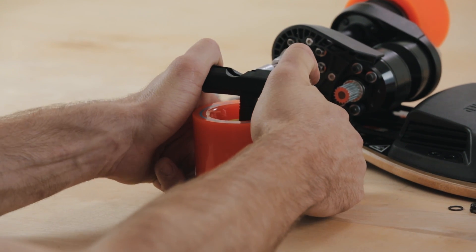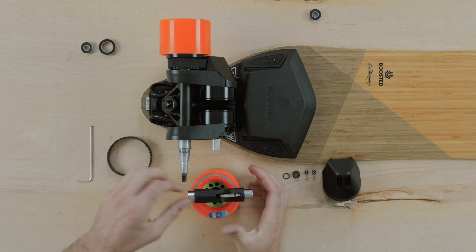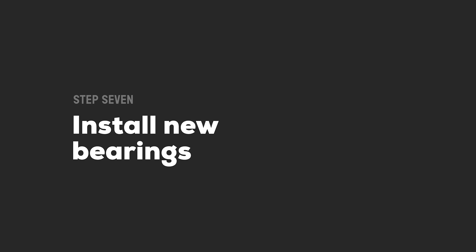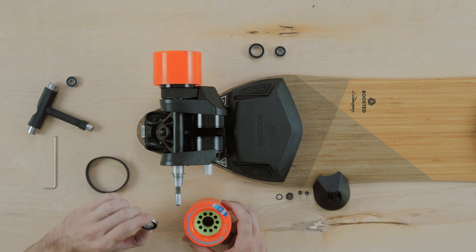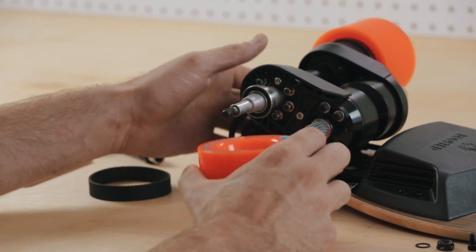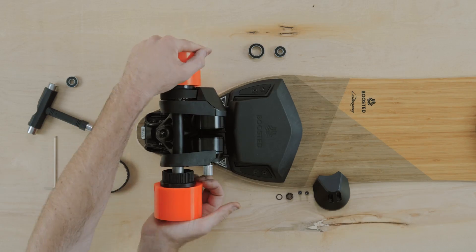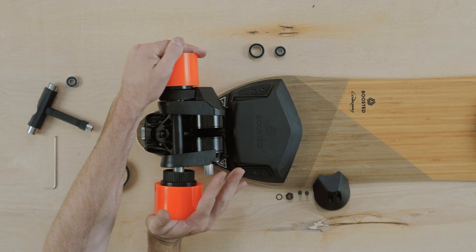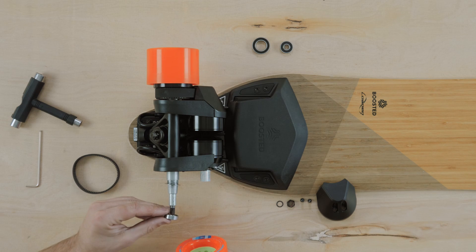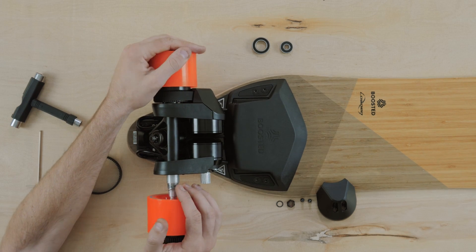Place your wheel down on a solid surface and use your weight to provide steady pressure until the bearing pops free. Take your new drive pulley bearing from your boosted bearing kit and place this on your axle. Place the wheel over it and provide steady pressure until the bearing pops back into place inside the drive pulley. Now place one new skate bearing on the axle and use your weight to seat it in the core of the wheel.